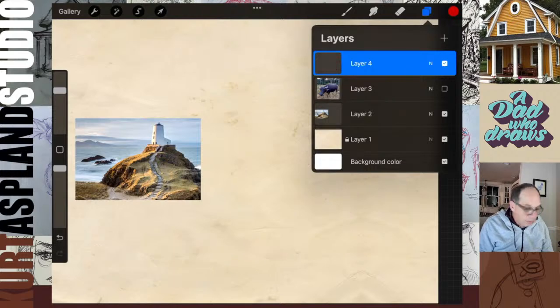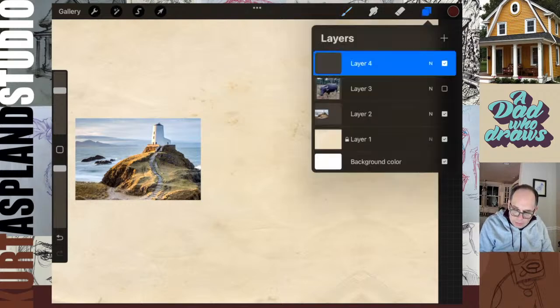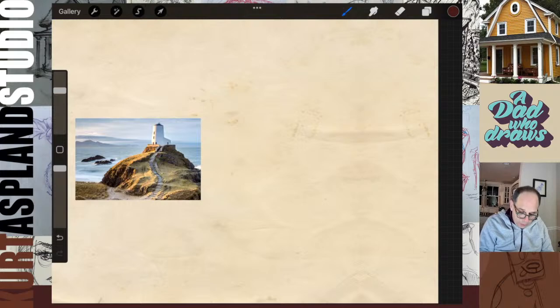Whenever I'm drawing a scene, an object, an animal, or anything like that, I always go through these three steps: gesture, construction, and then detail. Each one gets progressively darker on my page. My gesture is going to be very light - just a light feel for what I'm doing. Then I'll do my construction, and then drop in my detail. That is the process I usually go with.